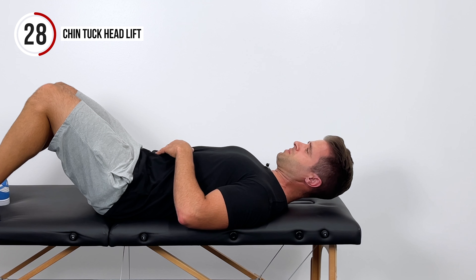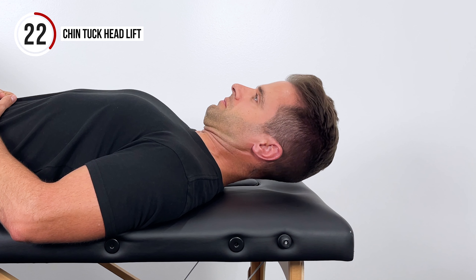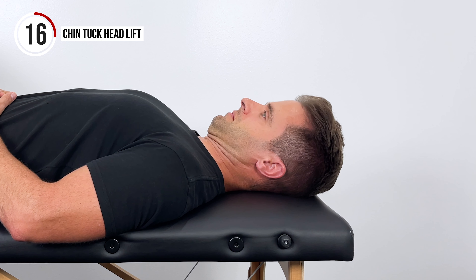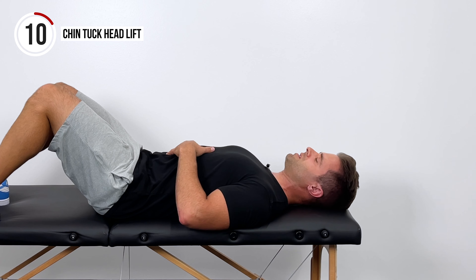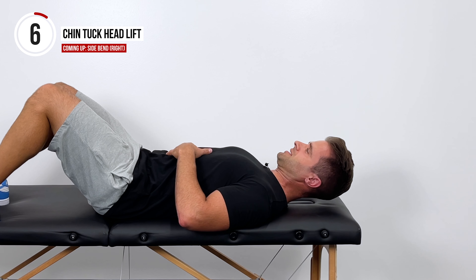If you haven't worked these muscles before, this can be a little aggressive. If you need to take longer between exercises or longer between reps, please feel free to do that. Nothing should be painful — it should be nice and comfortable. We want to feel those muscles working, but it shouldn't necessarily be painful. We'll perform this for 60 seconds.